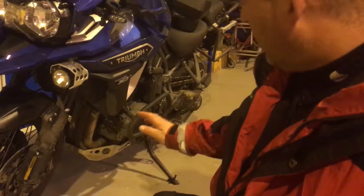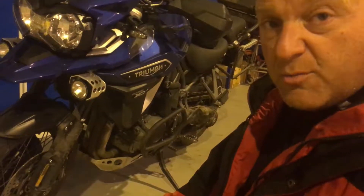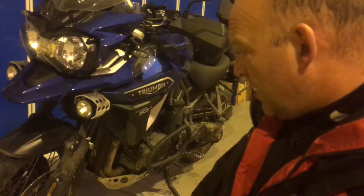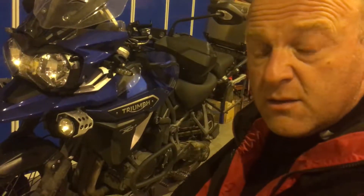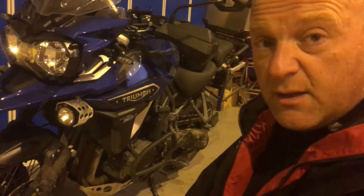The front wheel is always slipping out and the rear wheel is always slipping out too. So once I get the knobblers on it should be a lot better. Hopefully I'll be able to get on some more tracks, byways, and country roads pretty soon.